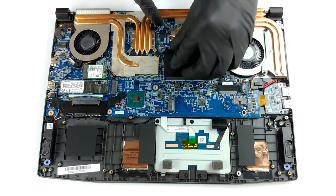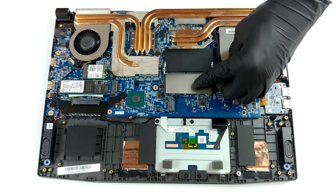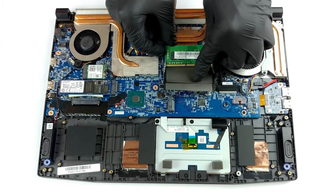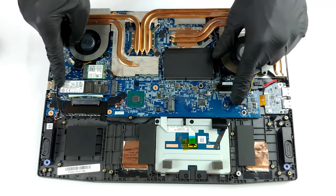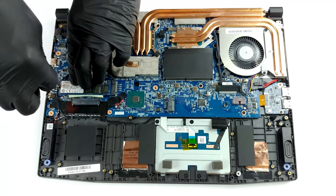The device is pretty future-proof in terms of upgradability. It has two RAM slots that fit 64 gigabytes of memory in total, working in dual channel mode. Interestingly, this is one of the few devices that still features a 2.5-inch SATA drive bay. Furthermore, there are two M.2 PCIe X4 slots.